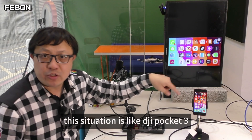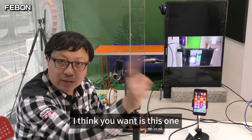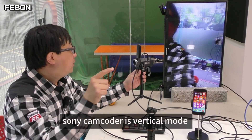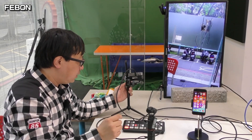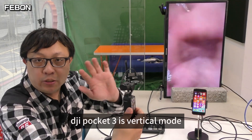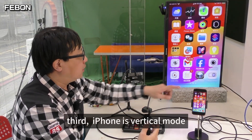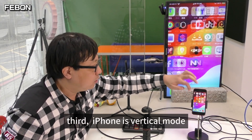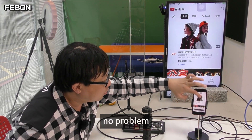This situation is like the DJI Pocket 3. I think the best one is the Sony camcorder - vertical mode, no problem. Second, DJI Pocket 3 vertical mode. Third, iPhone vertical mode - no black bars. Yes, no problem.